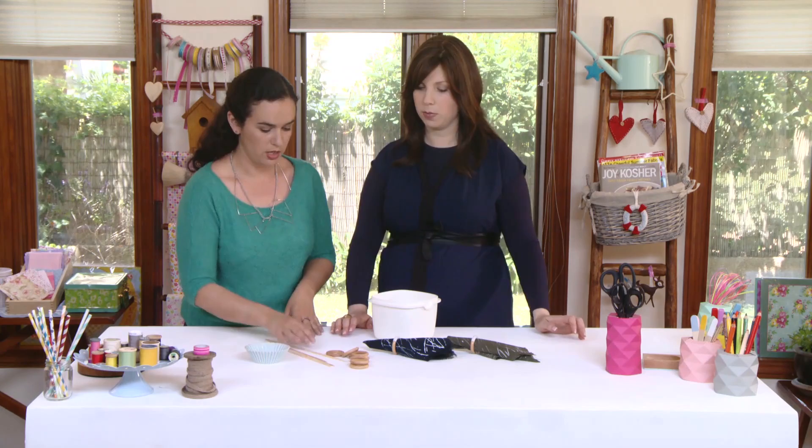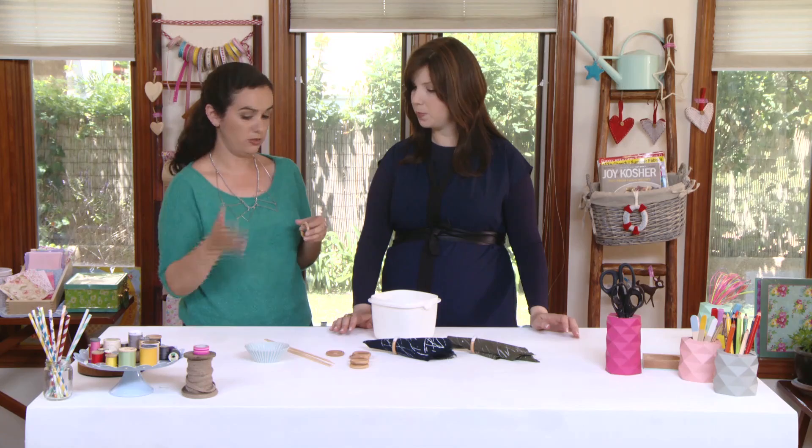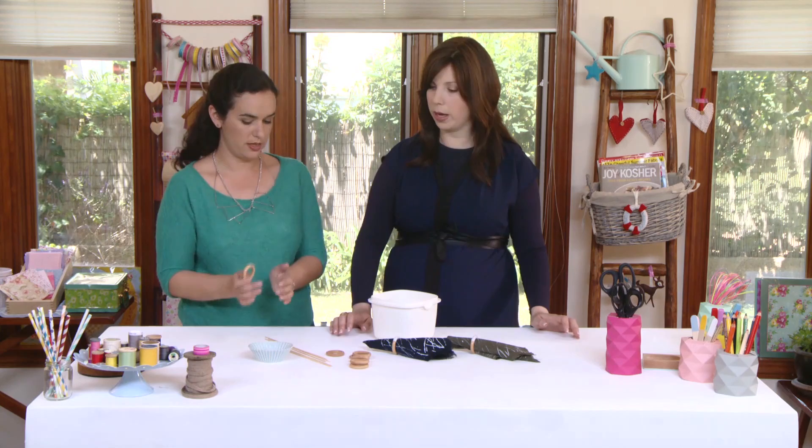What you're going to need: your rings, water-based paint — you can use craft paint or leftover wall paint, no need to overthink it — and wood skewers. For the bowl where you're putting the paint, we're going to be dipping them halfway, so make sure you have room for that. You don't want a huge bowl because you'll be wasting a lot of paint. You want something small and deep.